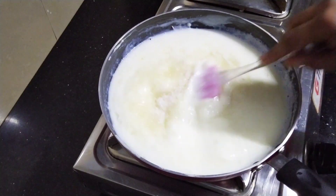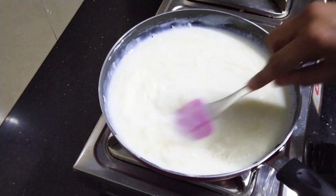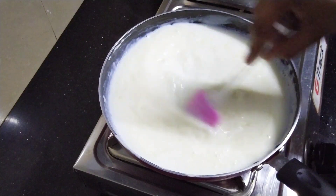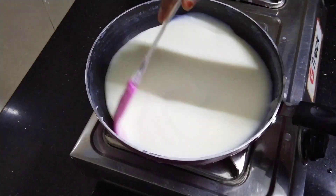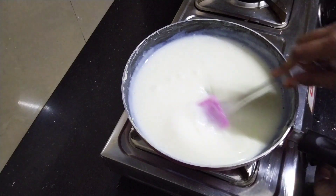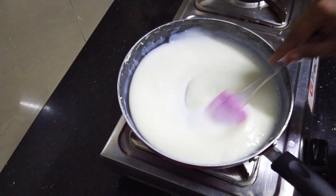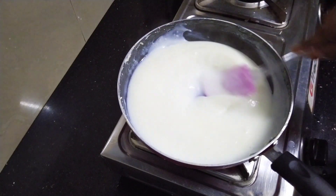Add a nice powder. Take it on hot chocolate. Now that it has come, we need to put the flame off. Let's take it on hot chocolate.